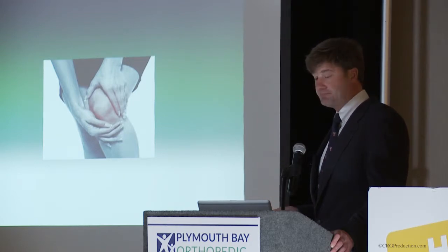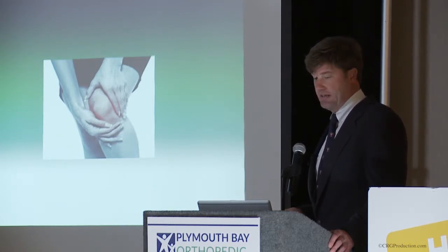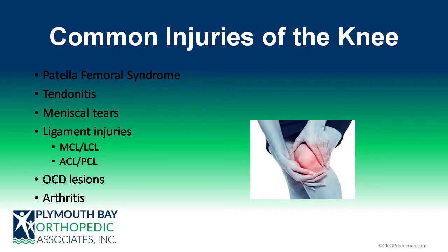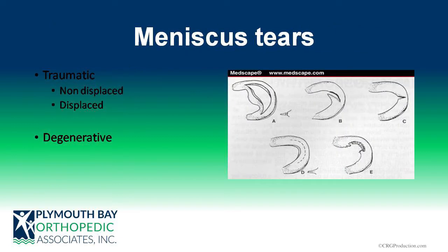There are many conditions of the knee. I'll spend most of my time talking about meniscal tears, ligament injuries, and osteochondral defects, which are often treated arthroscopically. Meniscal tears come in a variety of forms — generally divided into traumatic and degenerative. Non-displaced traumatic tears are very common, probably 70-80% of patients with meniscal tears, and can often resolve with conservative measures: physical therapy, anti-inflammatories, and medication, not requiring surgery.